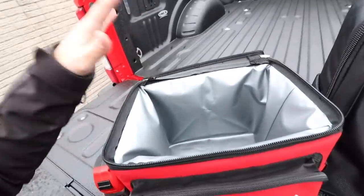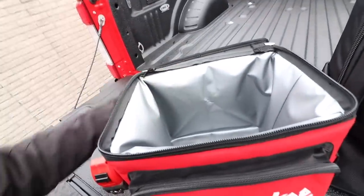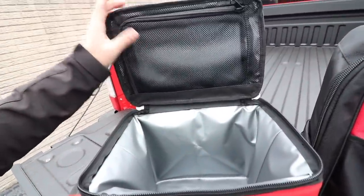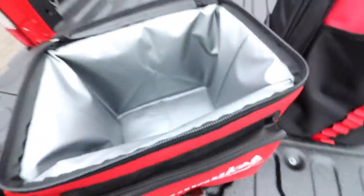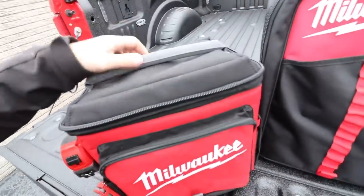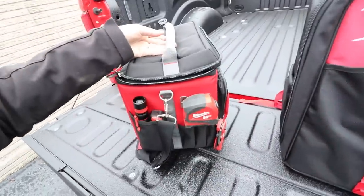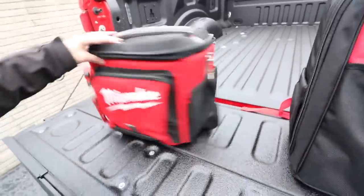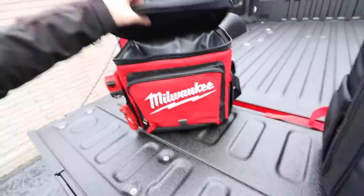Let me show you the inside. Like most coolers, it'll keep your stuff cold for up to 24 hours with ice. Up top you can put your sandwiches, snacks — anything you want to stay dry. Pretty straightforward. I've used this a couple of times on some of our lengthy days during fall cleanups. If you're a diehard Milwaukee fan with everything in your truck in red and black, the new jobsite cooler might be worth a peek.